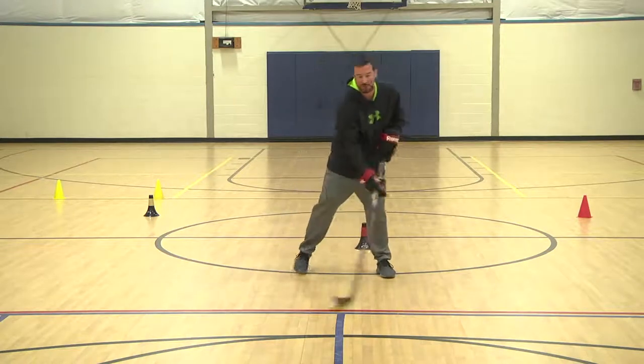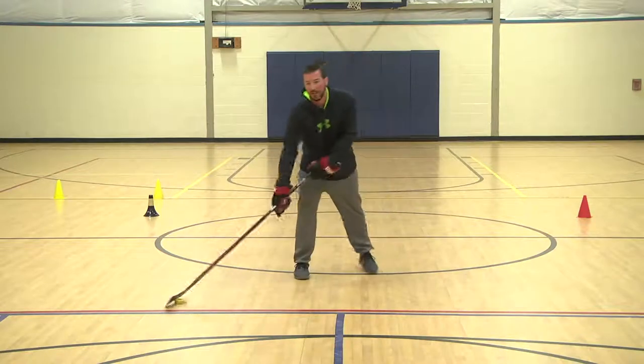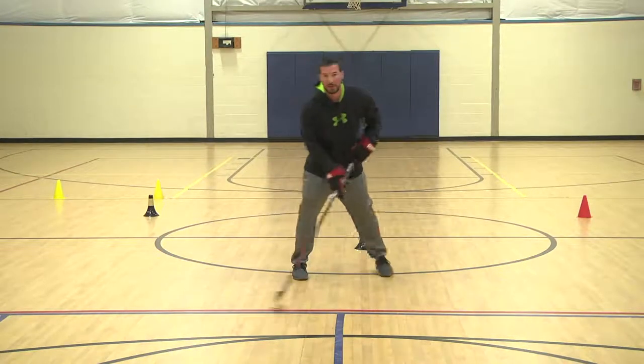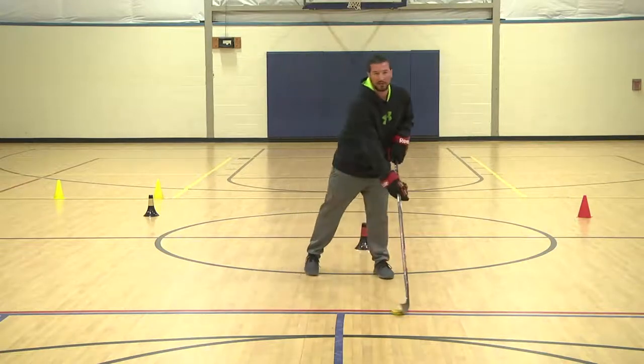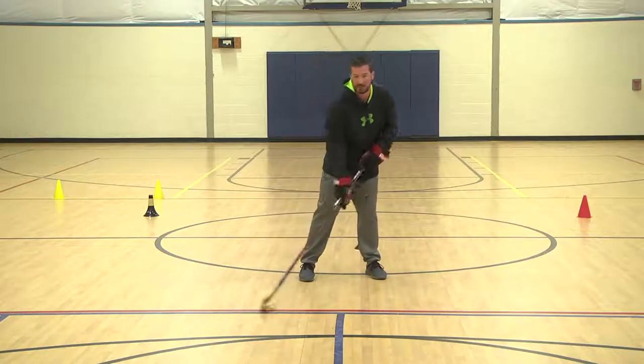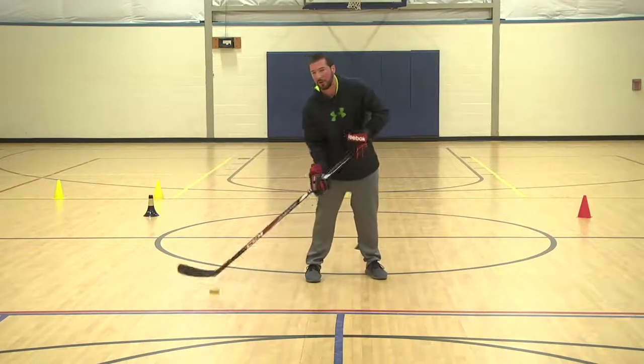While we're doing this, we can also simulate skating. We're going to pick our feet up so we're not stagnant and not still — you really want to make believe you're moving at all times. And another drill you're going to do right into the next one: instead of stick handling in front of you, we're going to work on protecting the puck. We're going to go all the way around our bodies.